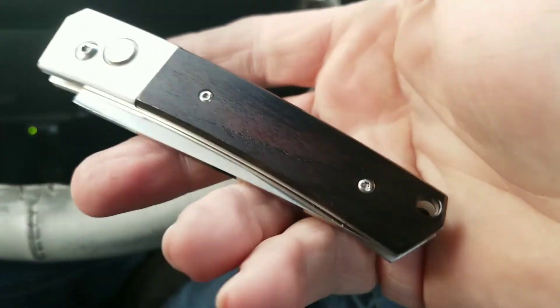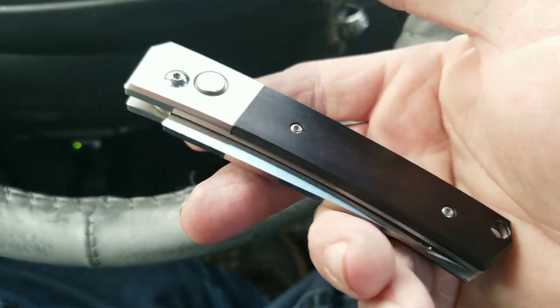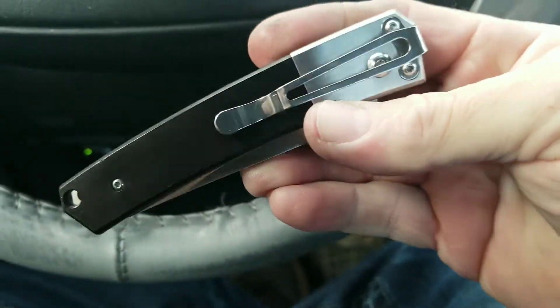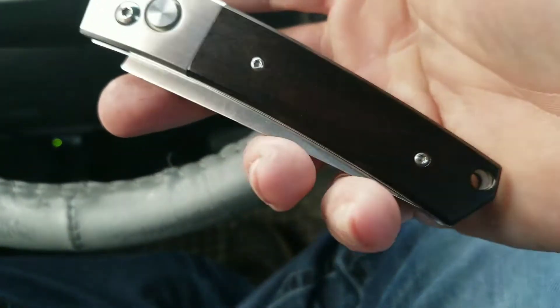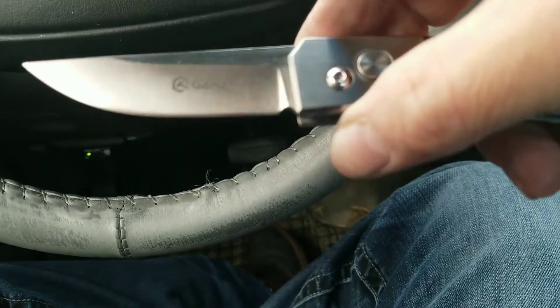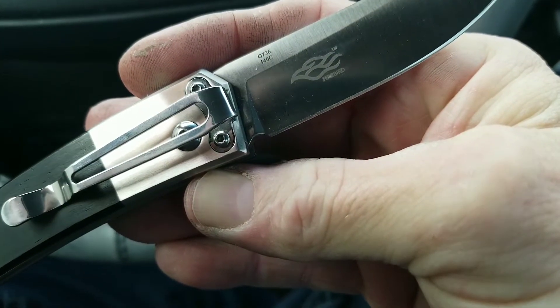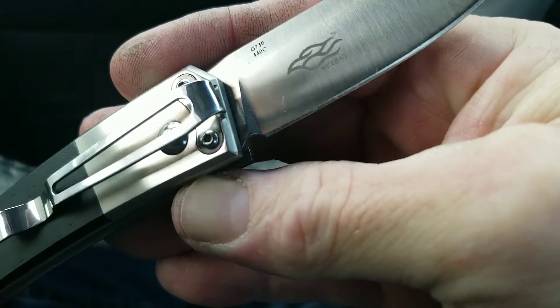Hey everybody, this is Rodney with GearCore EDC with today's carry — a beautiful Ganzo. Very nice lines and ebony wood style scales. This is the G736 in 440C.